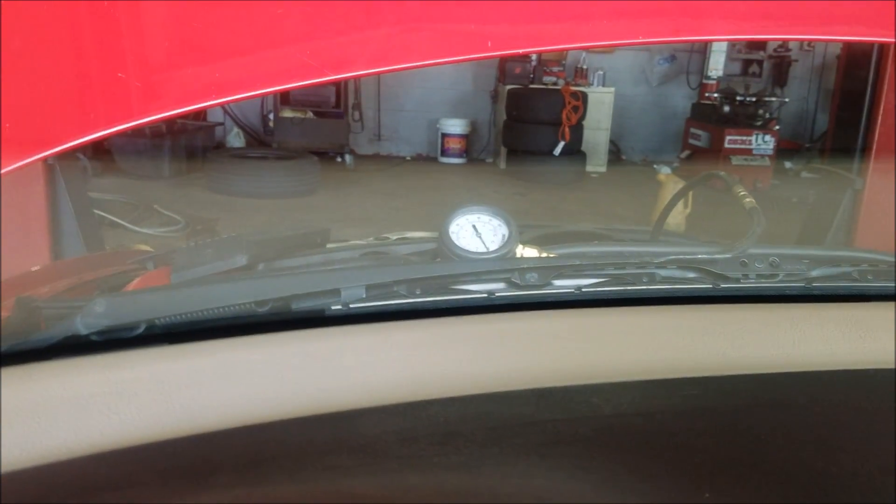Turning the key on and off, I can see that the fuel pressure is not changing at all.